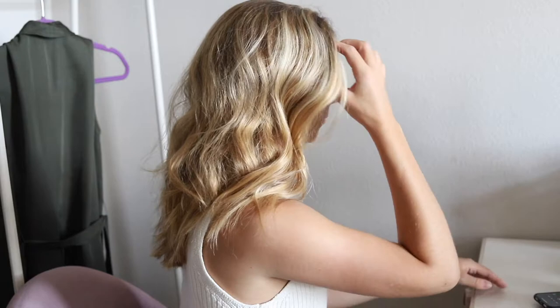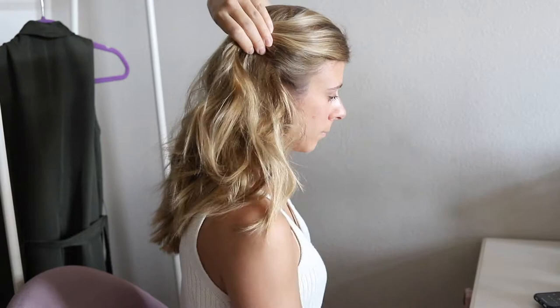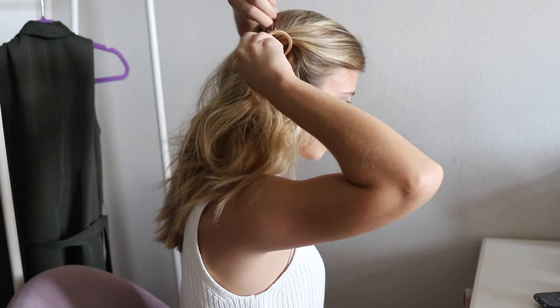For the second style, start on the side of your head that you have the most hair. Pull a few pieces back away from your face and then slide the barrette in to secure. This is a pretty simple style but it always looks super cute.